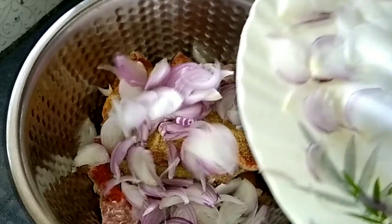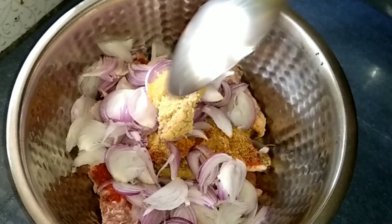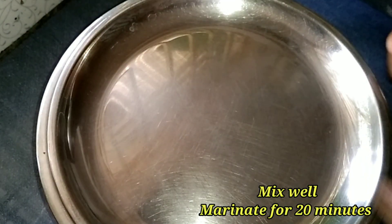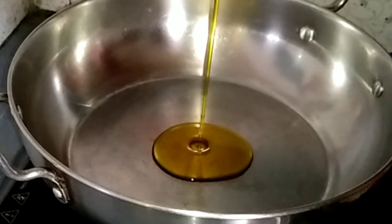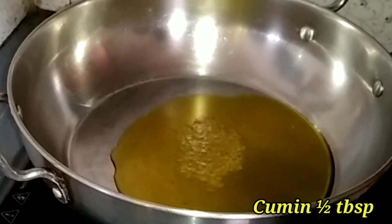It is good. Put the paste into the paste and mix the paste for 20 minutes. Let's get started with this first step. Let's get started.